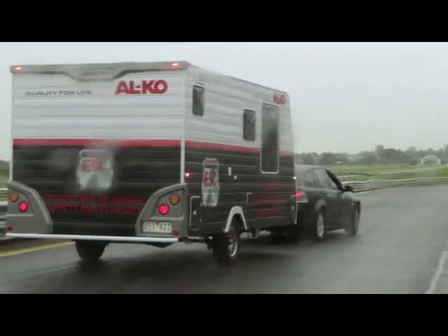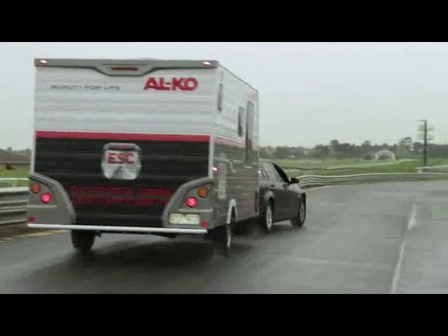Everybody on the road gets into trouble sooner or later somehow. And I can see this being passed on to the transport industry as well without too much trouble.